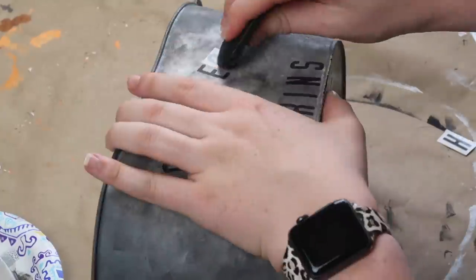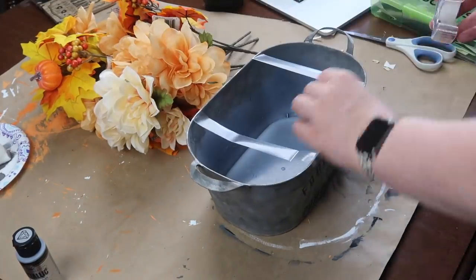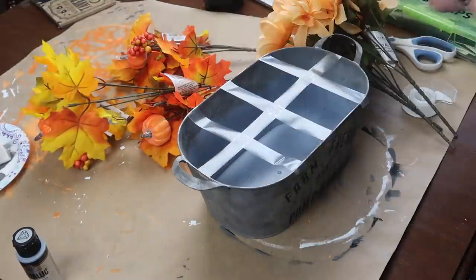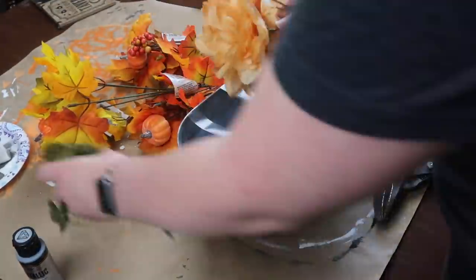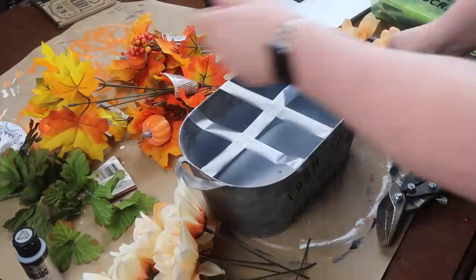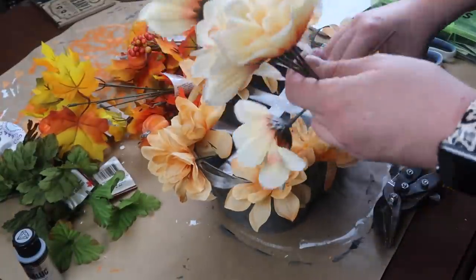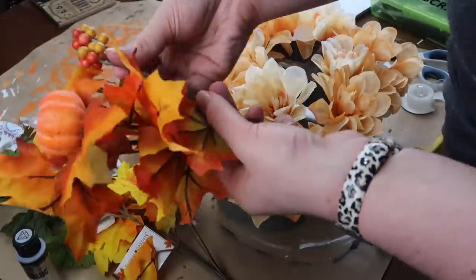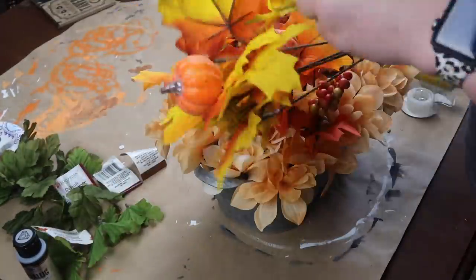Then it was time to assemble the greenery — all florals from Dollar Tree. I used a hack you usually see with fresh flowers since I didn't have floral foam. Two favorite tips for Dollar Tree florals: one, use tin snips or garden shears to cut pieces apart so they're not all hooked together, giving more freedom when arranging. Two, remove the green leaves — Dollar Tree leaves look cheap but once pulled off the stems look much better.